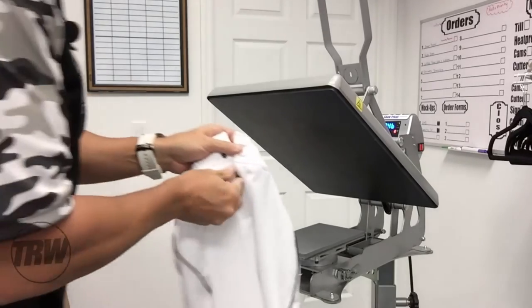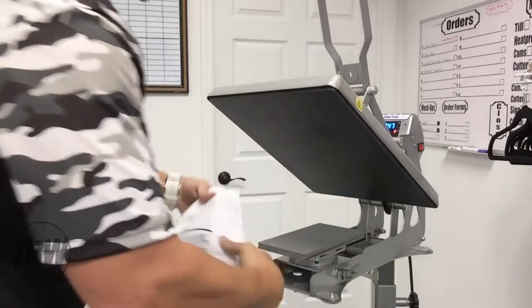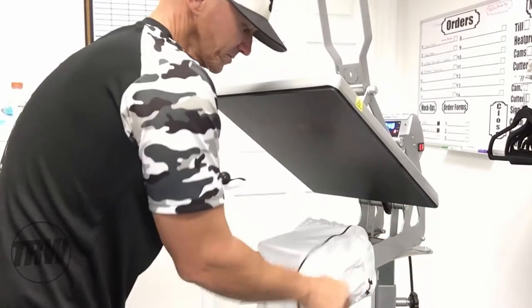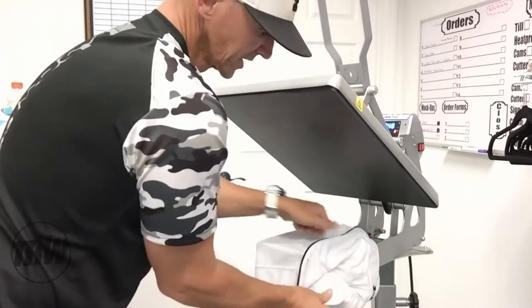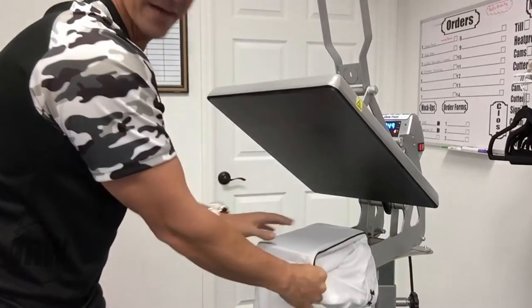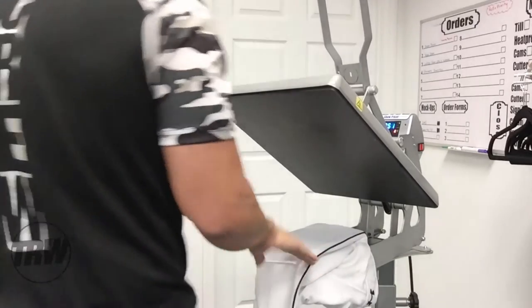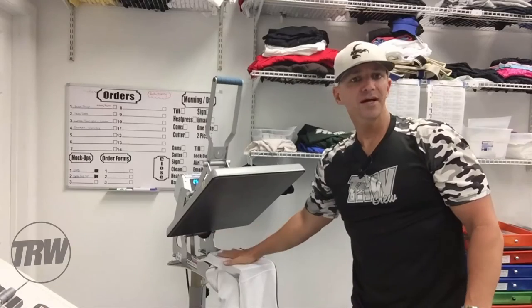Now when I grab my baseball pants, where I would always have the seams before — if I wanted to throw a logo or a number like we do here for baseball teams and uniforms — I can actually just thread that right over the top. This is a pair of youth pants, so this is as small as they're going to get, and it fits perfectly. Now I don't have any seams in that area.